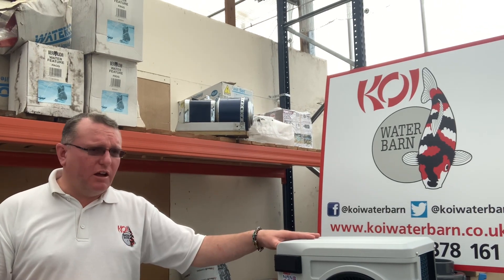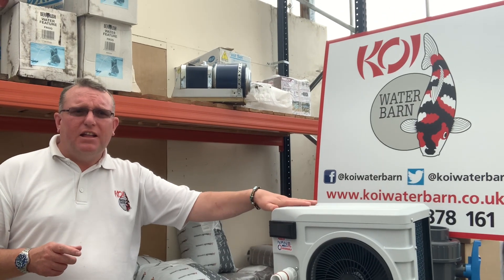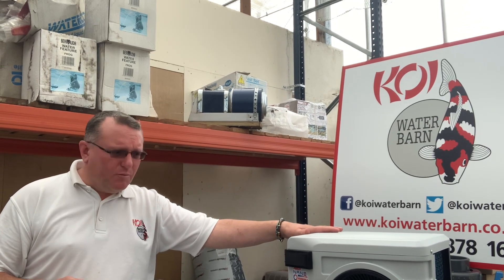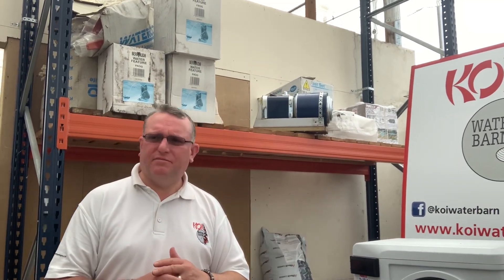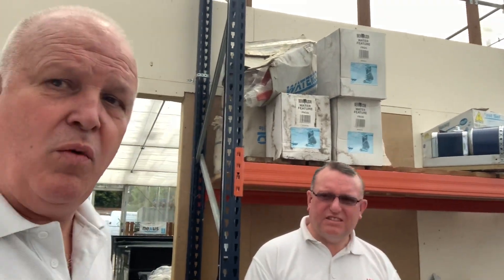Moving forward, we've got coming — exclusive to us later on in the year — four kilowatt and five kilowatt models, which will have a much lower minimum heating temperature. They're just slightly bigger. I've got them running here with the tests on them, but I can't show you yet. When you look at the prices of these, they are well affordable.